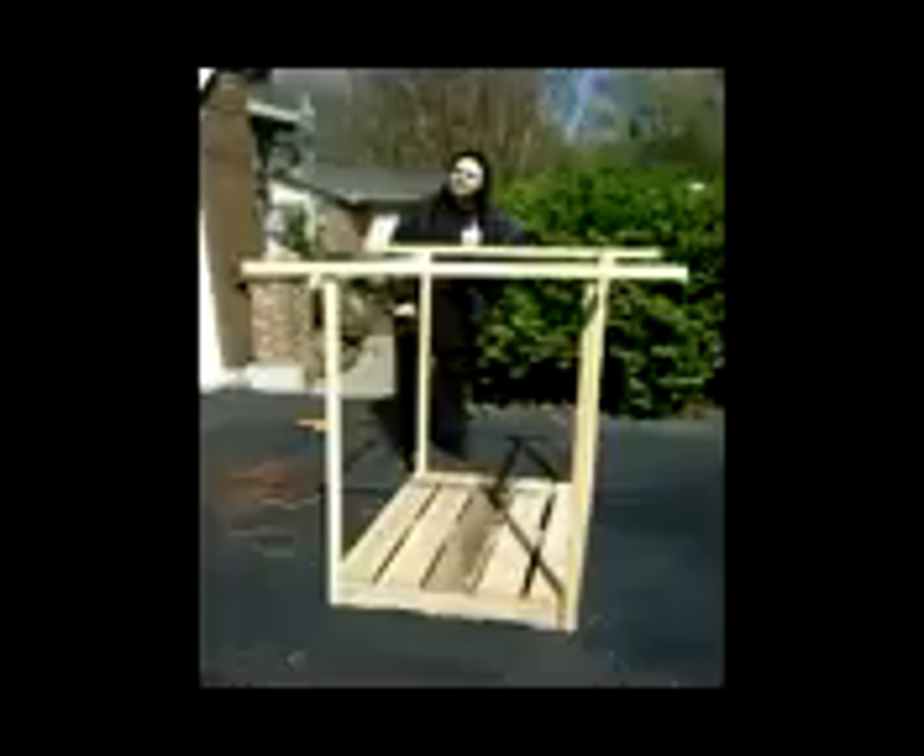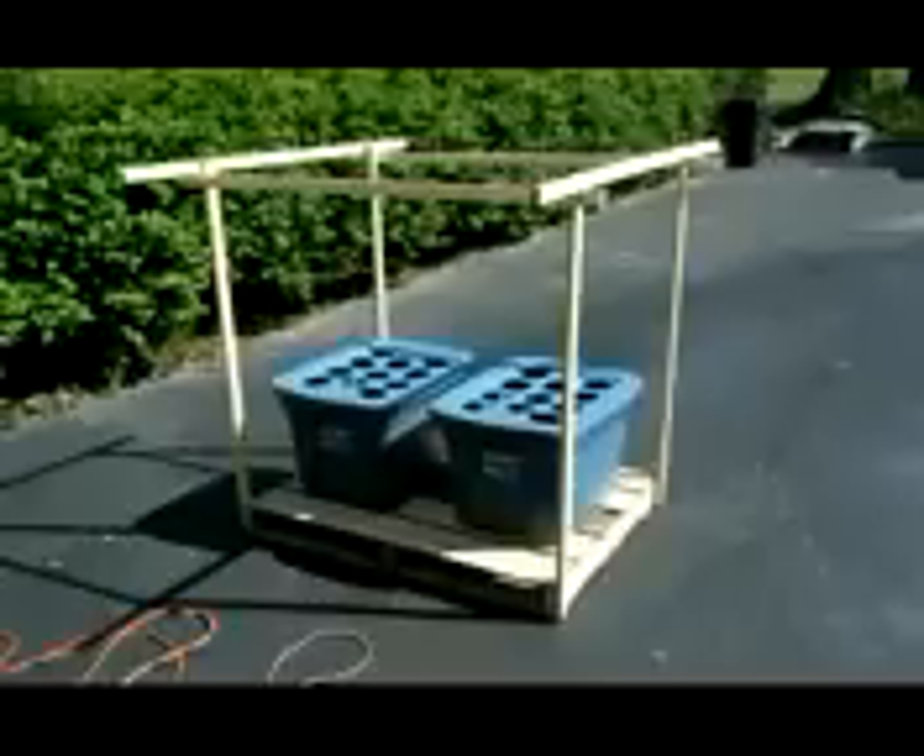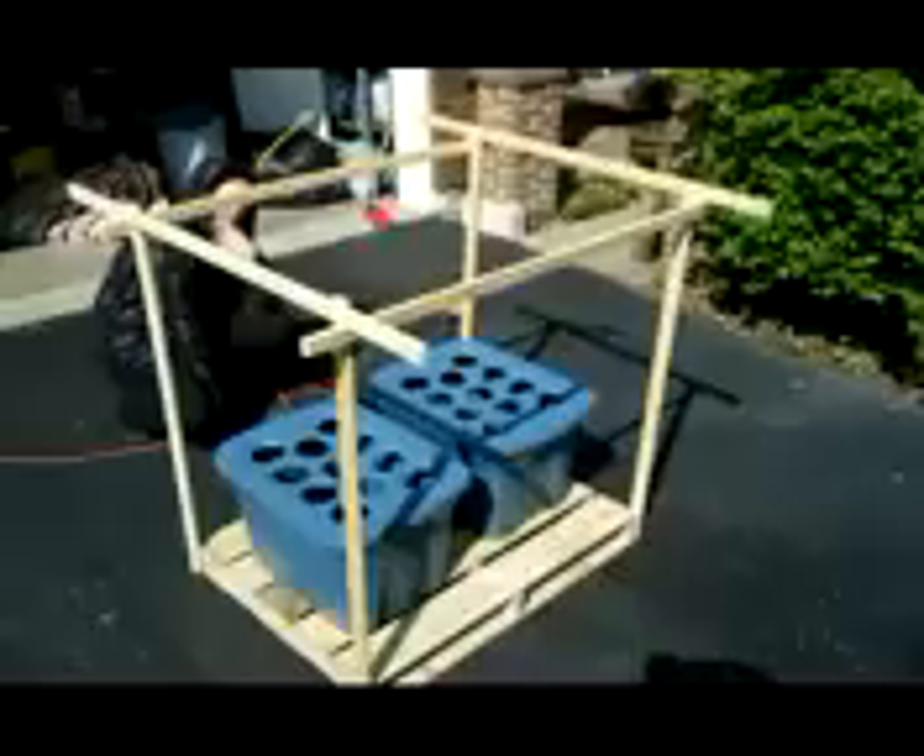This is how the hydroponics are going to be set on top of it. This will be out in the yard so we can get sunlight. As the plants grow you can trail some up onto the support structure.